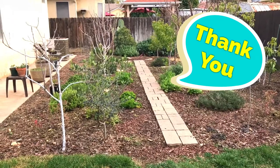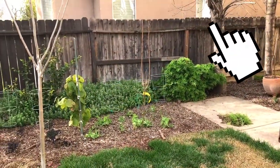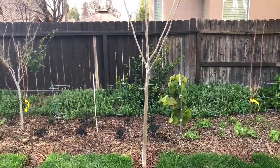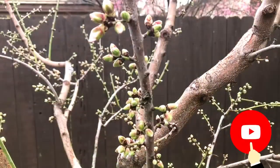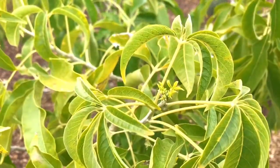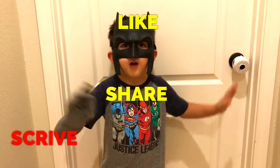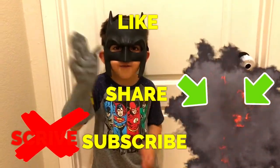Thank you for your comment Yaa. I'll put a card on the screen right now to show you an older video where I did an experiment with the moringa trees I was growing in my backyard. And remember, if you want to create a successful urban garden, make sure to subscribe. And as always, happy gardening. Thanks for watching everyone.